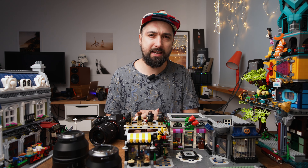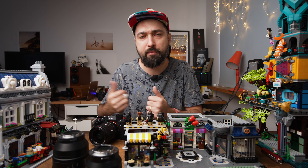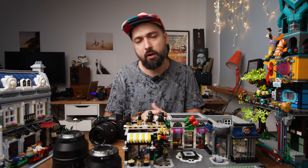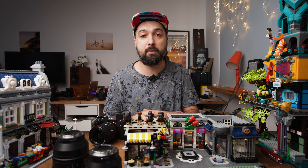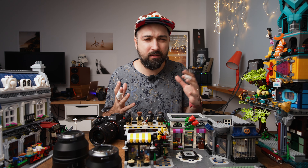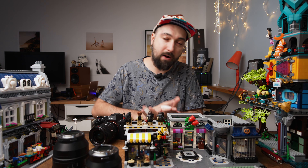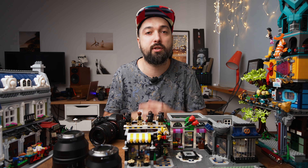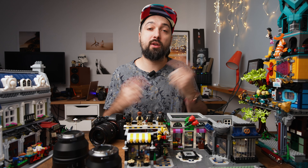The other option would be getting extension tubes — these are tubes you put between your lens and camera to create a bigger distance between the sensor and the back glass element of your lens. This creates greater magnification of whatever you're shooting. But it's kind of a pain. You have to have those tubes in your bag, take your lens out, mount those tubes, then mount the lens back — so much hassle just to take one photo of rings.